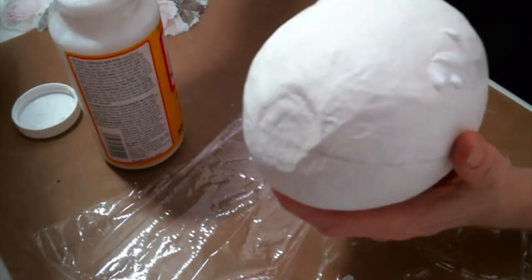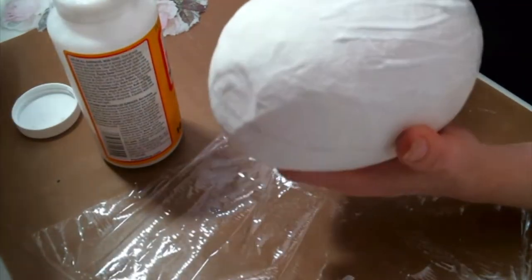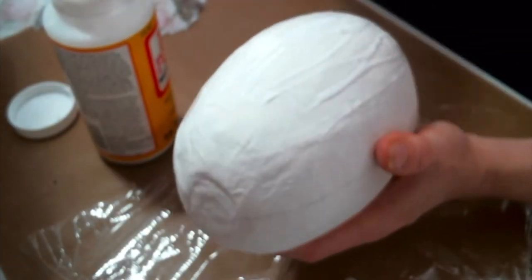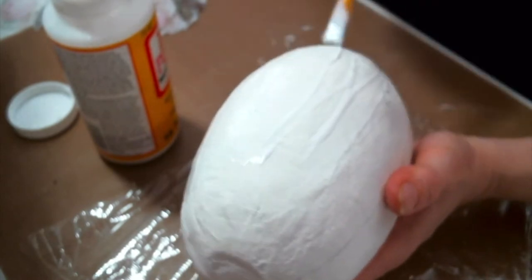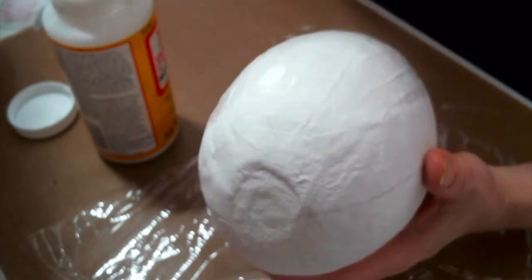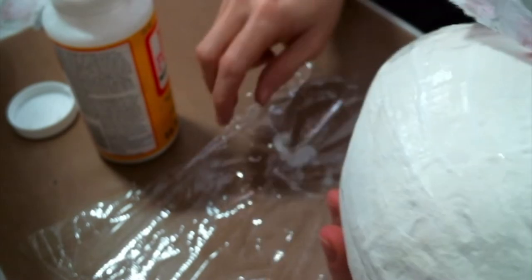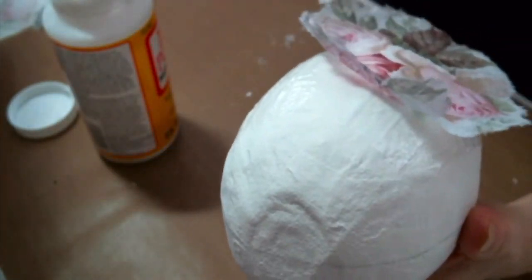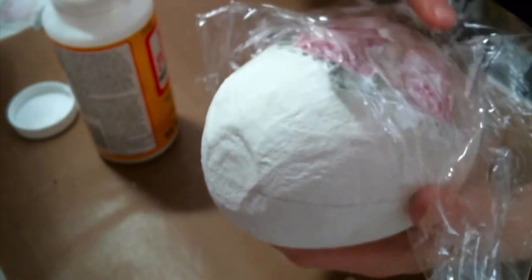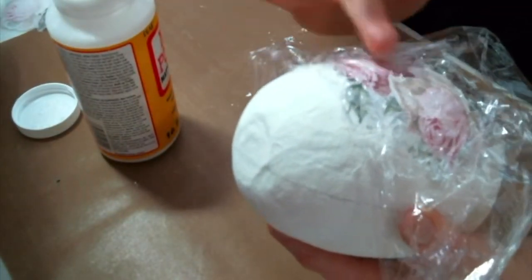Now we are going to add the picture from the napkin on the egg, and I'm going to be using Mod Podge. I put a nice, generous coat of Mod Podge on the egg, and I used the line I drew with the rubber band to make sure that I'm getting the picture in the center — that's the first thing I'm using that for, it's very important. Then I just lay it on there, and now I'm going to lay some plastic wrap over the top and start in the middle and smooth it out. This helps you get the wrinkles out.